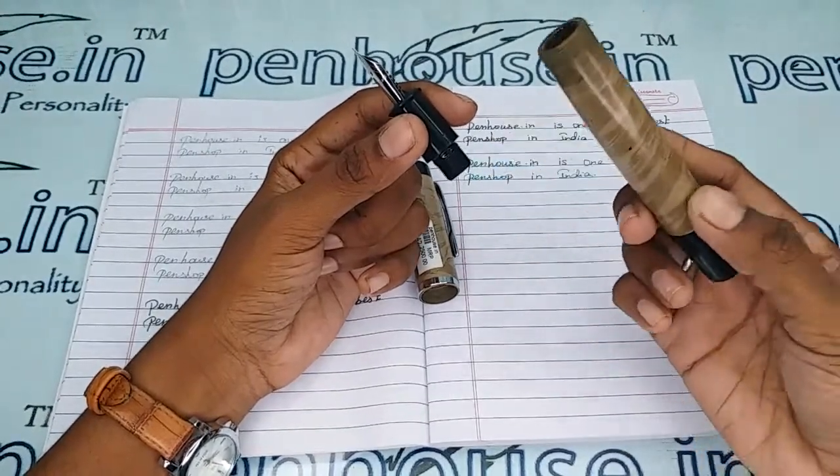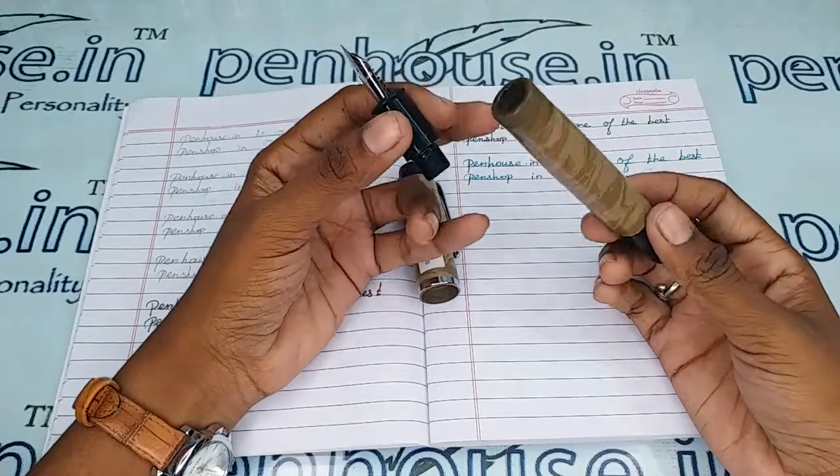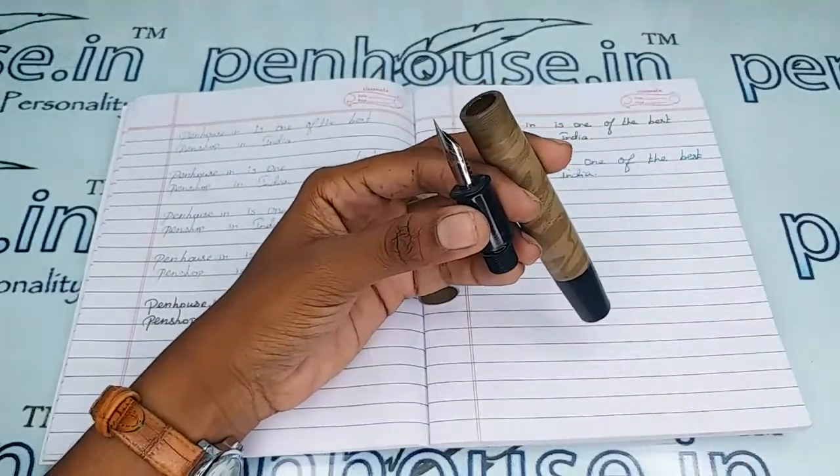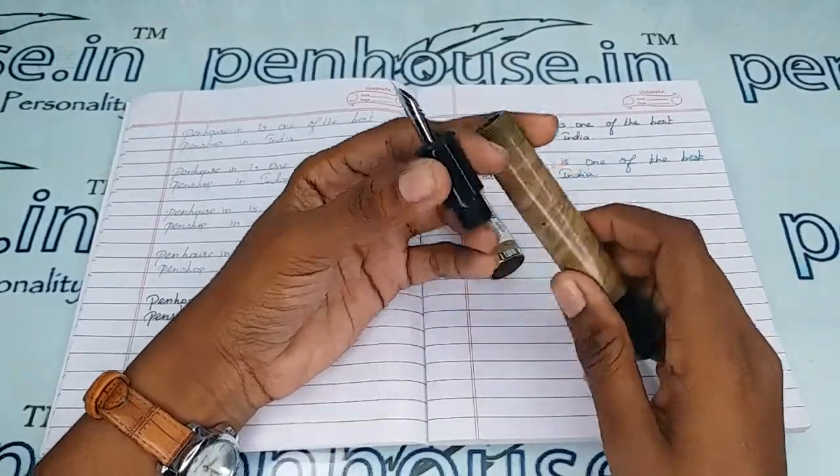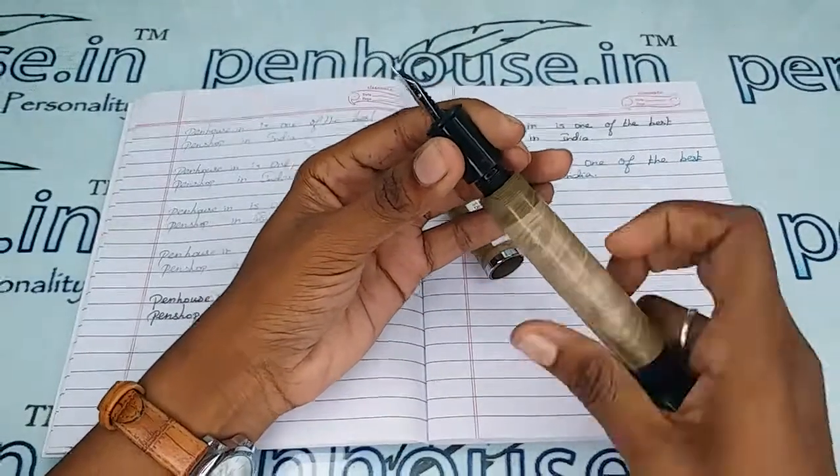This is a very big reservoir — you can fill more than 5 ml of ink in this pen. It also has a very long thread.